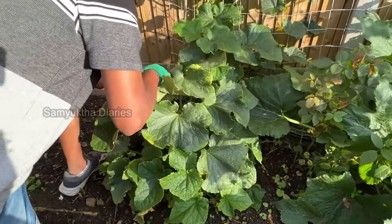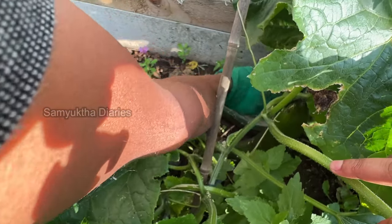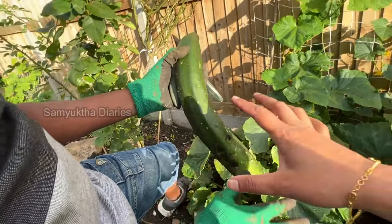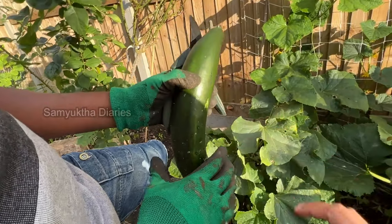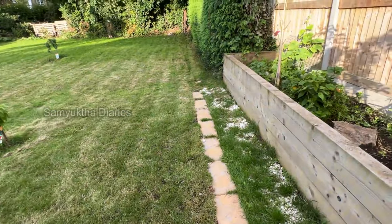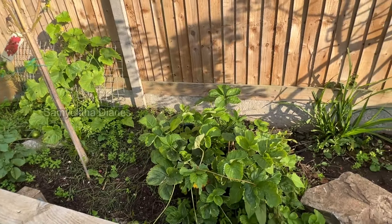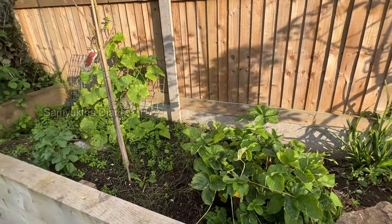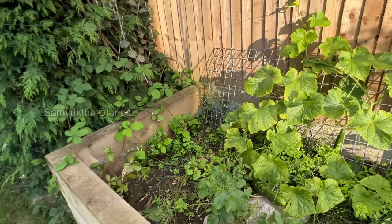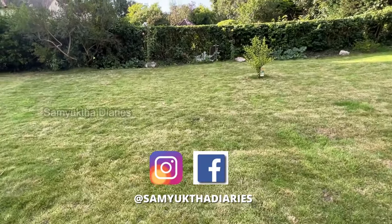More cucumbers here — three or four big ones. Cut that one, yeah that's really big. Oh my goodness, nice and big, but it's got spikes — be careful. We need to rub it a bit so the spikes come off. I've got more strawberry plants here; we had a really nice harvest this year. My kids showed it to me when I was in India. Is this spaghetti cucumber also ready?